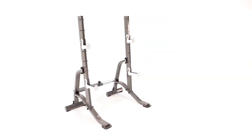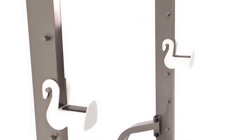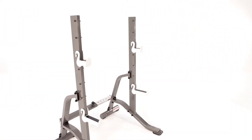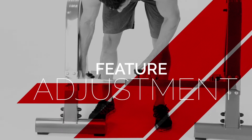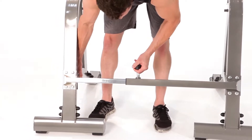Hey, what's up everybody, welcome to Impacts! This is the Marcy adjustable squat rack, and I'm super excited to jump into this thing and create an amazing workout for you. To make adjustments to your squat rack, simply pull the pin and slide the bar to the desired position.